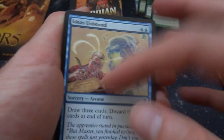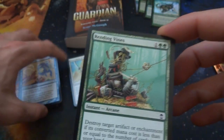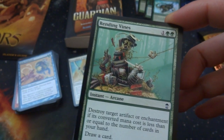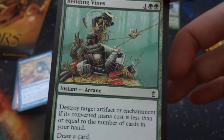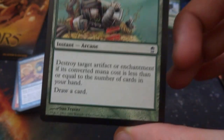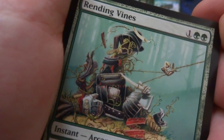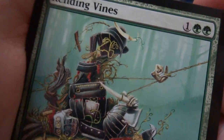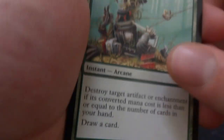Got Ideas Unbound again — sucking out the knowledge. Got a Rending Vines — one and two green, instant arcane: destroy target artifact or enchantment if its converted mana cost is less than or equal to the number of cards in your hand, and then draw a card. You have to really count on having a lot of cards in your hand for this to work. Looks like it turned a samurai's armor into just a bunch of plants.